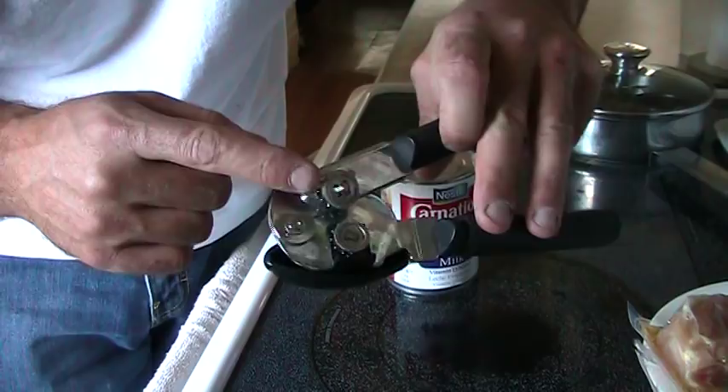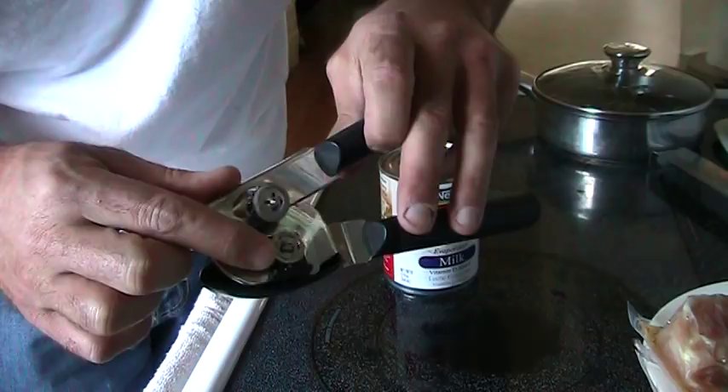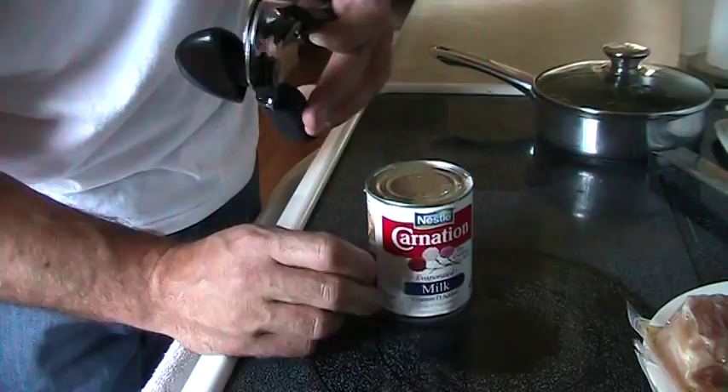There are two parts of this can opener. There's a sharp little cutting wheel — that's the part that's going to cut the lid open. The other wheel is going to be turning the can around. It turns when you turn the handle.